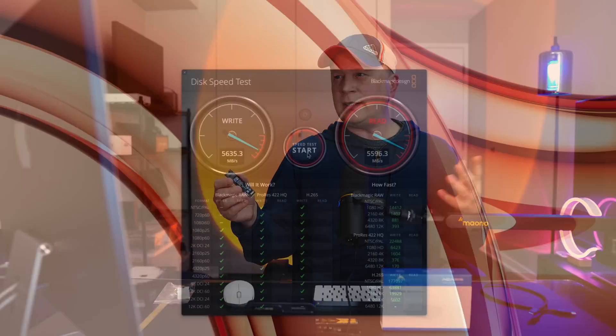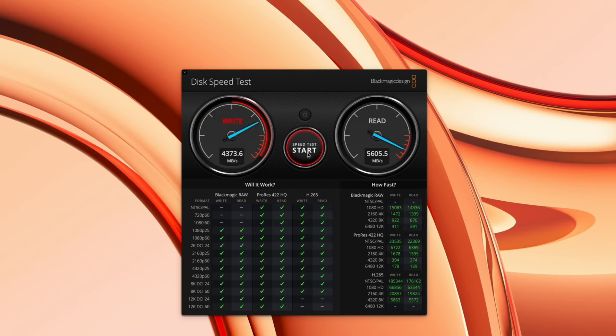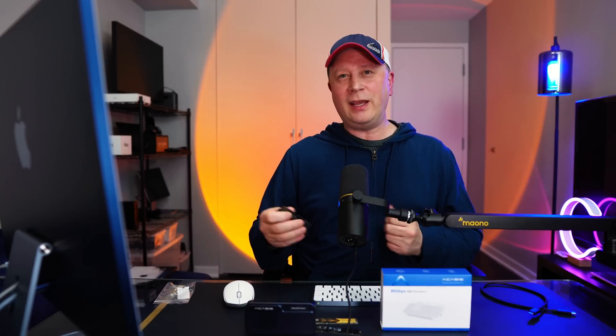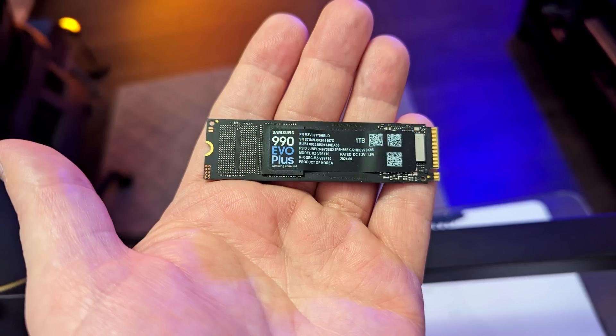Let's go ahead and start the test. If you look at my screen, it's over 6,000 on the writes on Blackmagic and 5,592 on the reads. And again we're close to 6,000 writes and about 5,600 on the reads. Really impressive with the Acasus enclosure, Blackmagic, and the Samsung drive. But we always know this is not always the true test — we have to move data. So now we're going to do a 100 gigabyte data test.